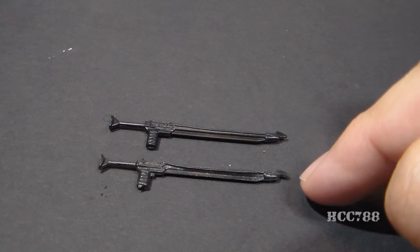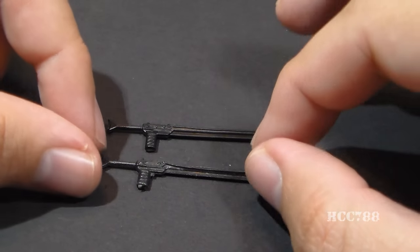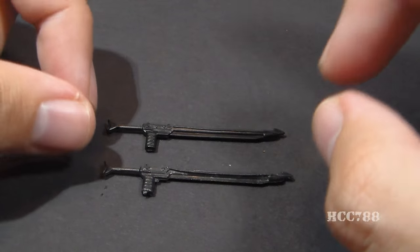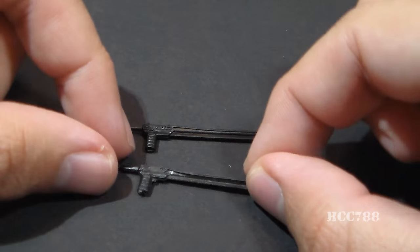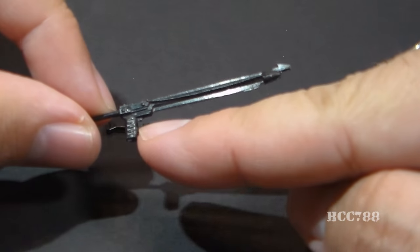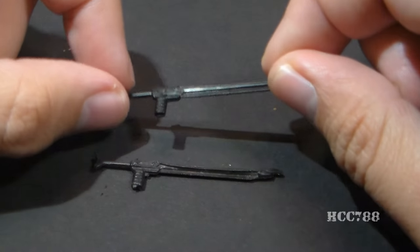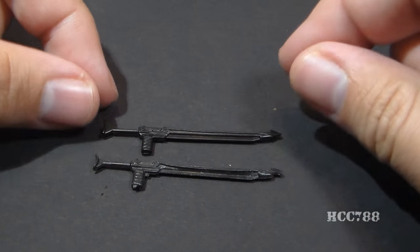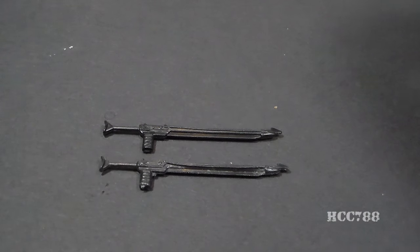This is the modern spear gun and this is the vintage spear gun. As you can see, it's almost an exact remold of the same accessory. There are some slight differences — these lines right here are just very slightly different — and on version 1's spear gun there's a little trigger sculpted on there that is absent on the new one. Other than that, these accessories are so close to identical that you could almost swap them out and not tell the difference.